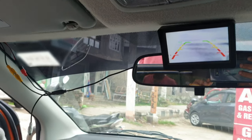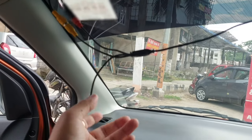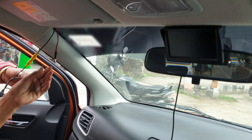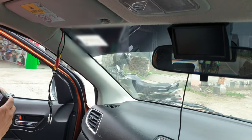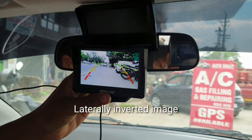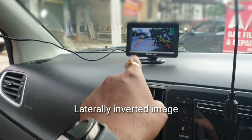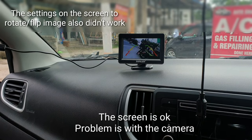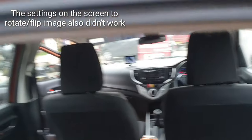I've checked the wires and everything looks fine. The left hand side is showing on the right and the right is showing on the left. You can see the image is laterally inverted - the bikes are parked on the left hand side but here on the screen it is showing on the right. The screen seems to be okay, but I think the problem is with the camera.